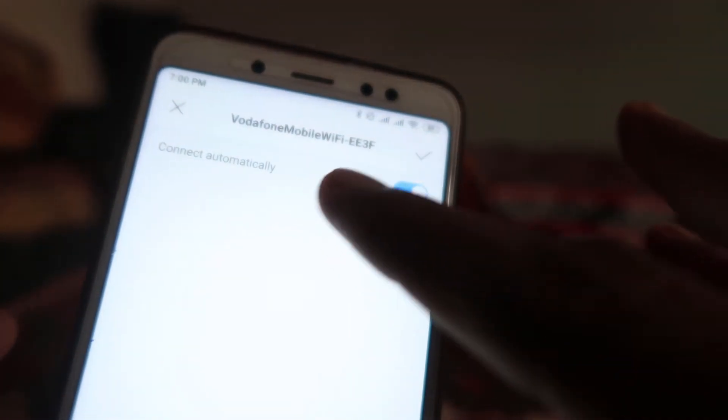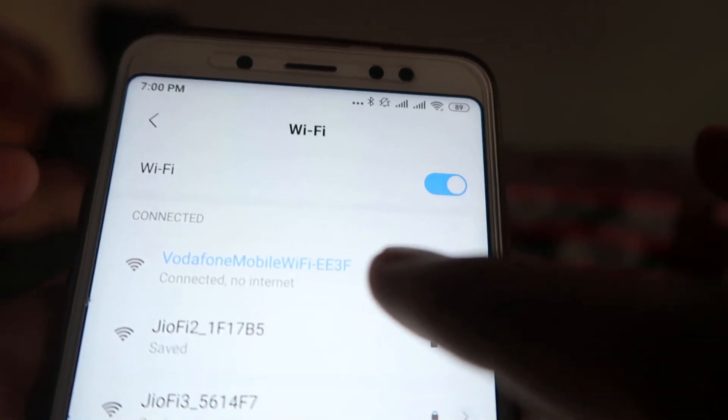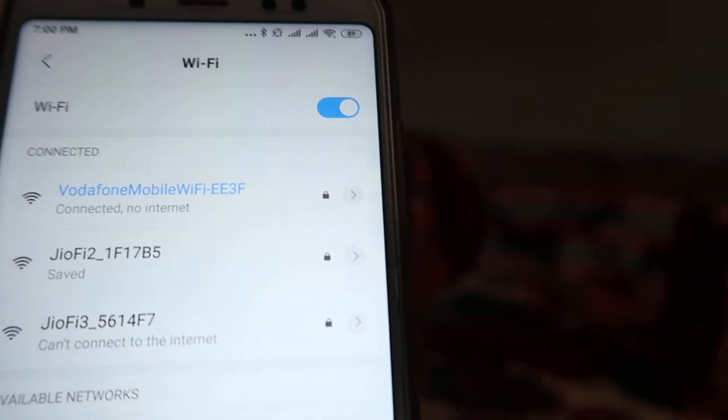When you press it twice and it goes into pairing mode, you can see over here it shows that it has succeeded and connected to the device. Now you can use this connection and use the internet without the password. Yes, you are hearing right — everything is okay and the device has been connected without the password.